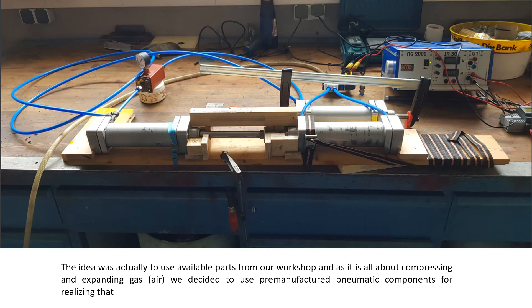The idea was actually to use available parts from our workshop, and as it is all about compressing and expanding gas, we decided to use pre-manufactured pneumatic components for realizing that.